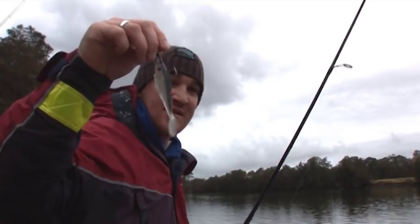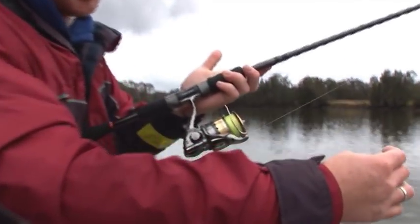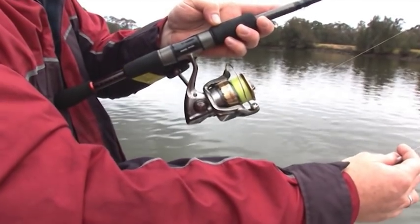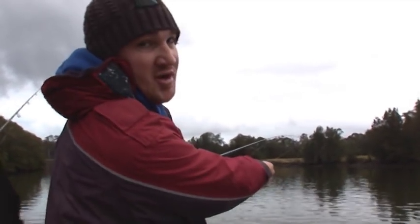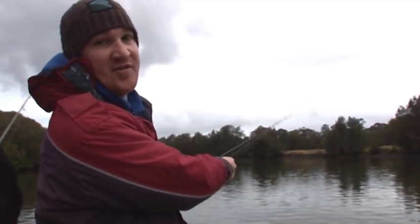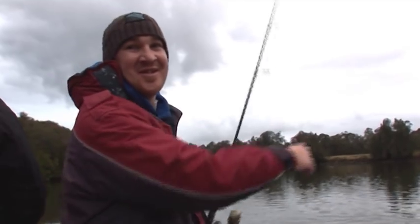Most people use bait but today we're going to be using squidgies. Just using a nice balanced outfit — a two-and-a-half size reel, this is a Shimano Sustain — a nice two-to-five kilo rod with eight pound braid and 14 pound leader. We're just going to go down along this rock wall here, bounce plastics off the rock wall, and see if we can get you a big dewfish.